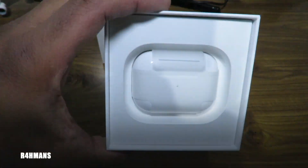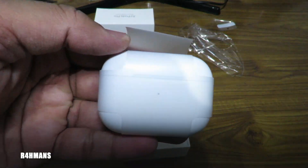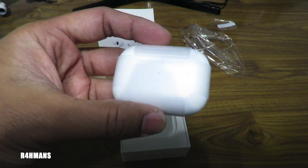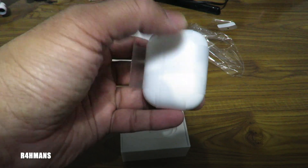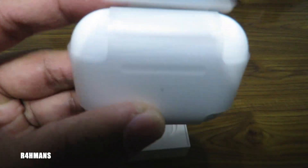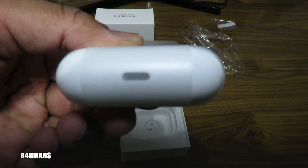So here it is, the AirPod itself. First impression: that is a lot wider and a bit shorter this time. Normally it would have been around there, and you just open it up — now it's sideways. It's pretty cool. And as you can see, there's a USB Type-C as well.